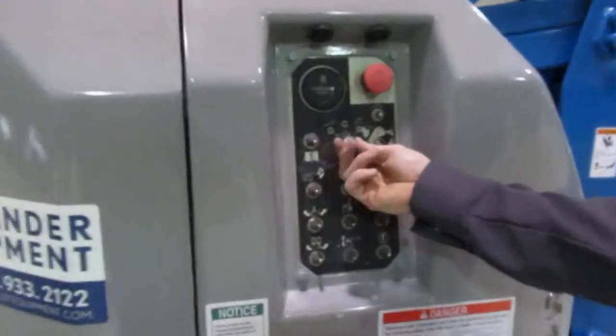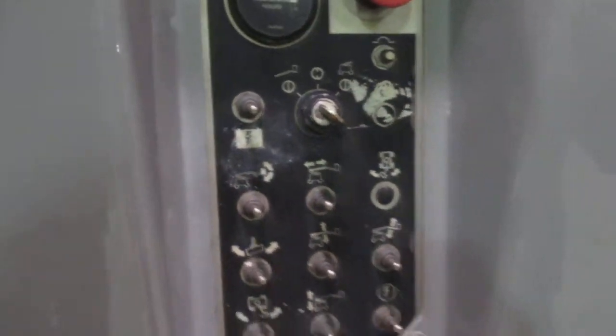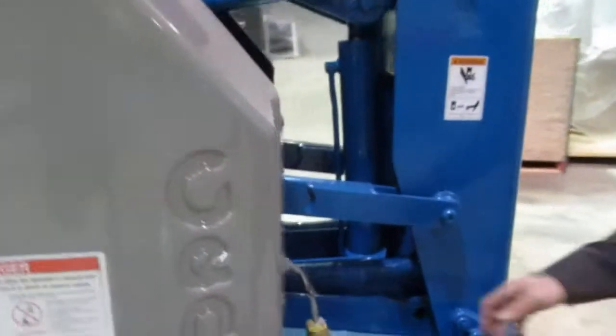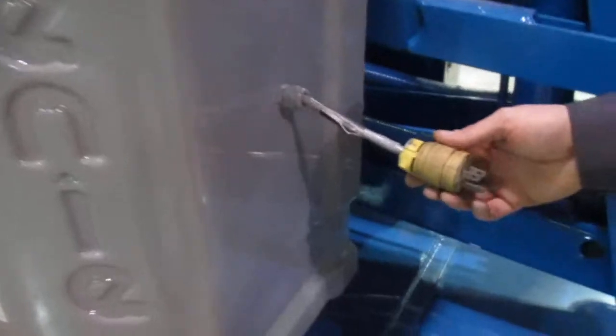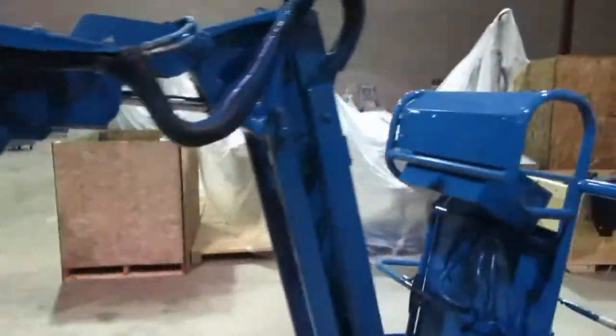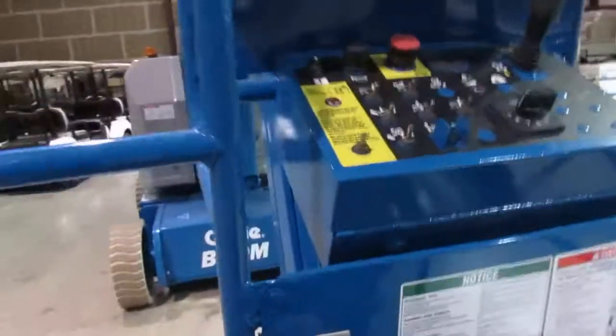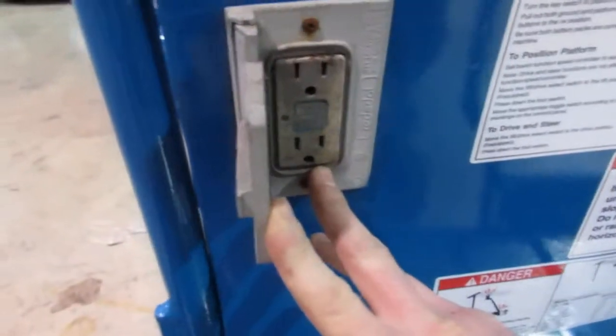To switch the power up top, it's going to be key switch all the way to the left — that's going to send your power to the platform. This is your 110 platform. If you plug an extension cord in down below here, you're going to have your power run all the way through the boom, and you'll have 110 at your platform up here.